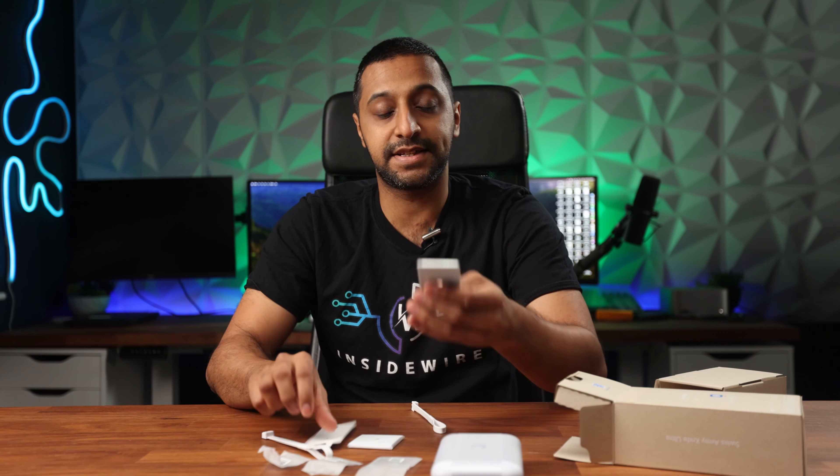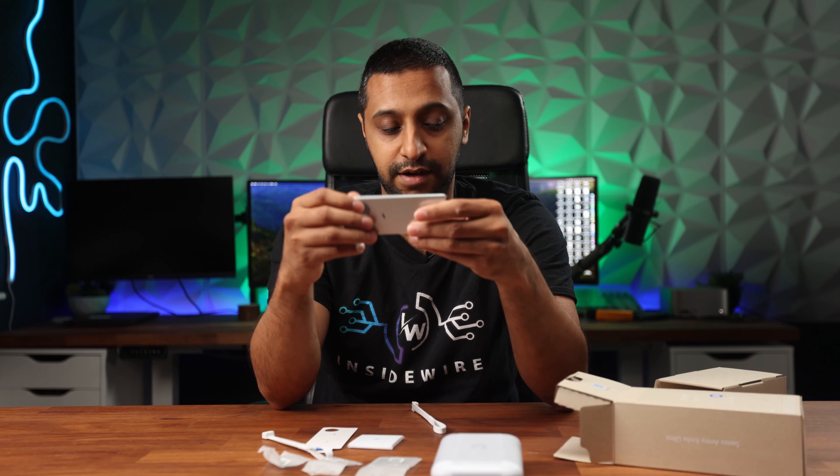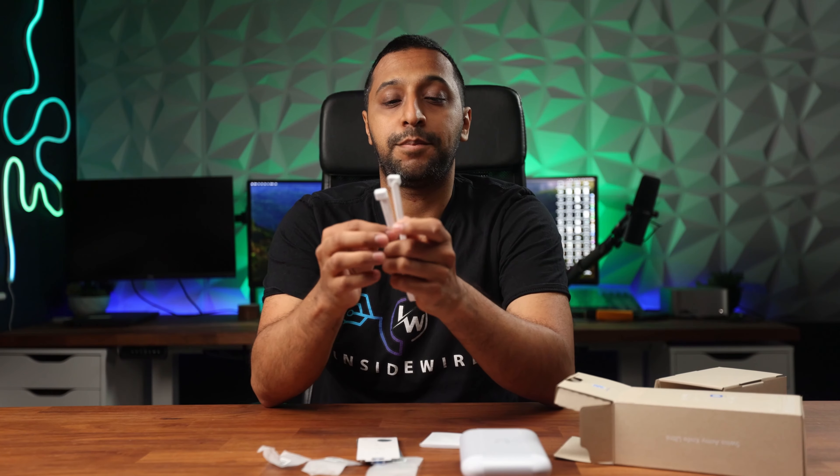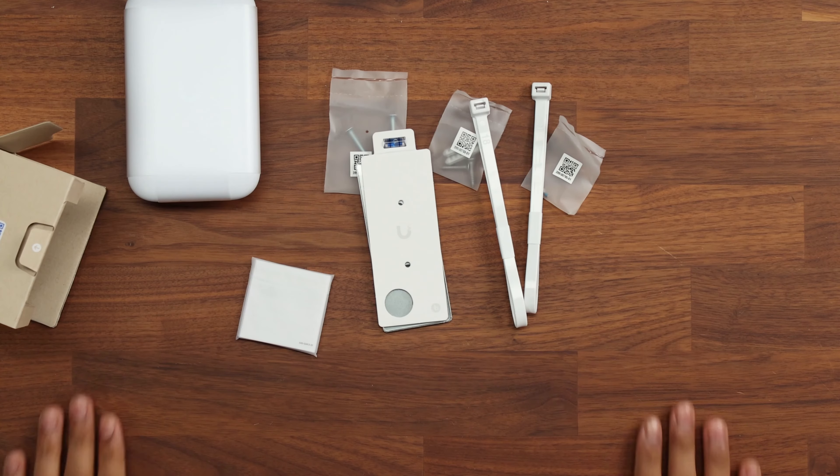We have the plate to get this mounted to a wall — you can pop the screws through here and the cable comes through. We have some instructions and warranty guides, and we have a level mount to make sure you are mounting this completely level. Finally, you get a couple of zip ties, so if you are mounting this around a pole you can go ahead and use those.